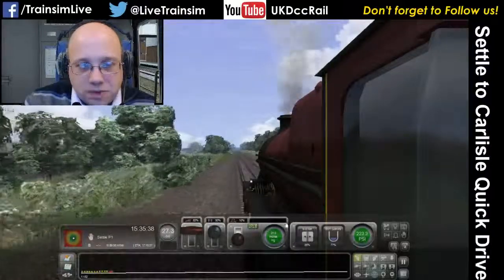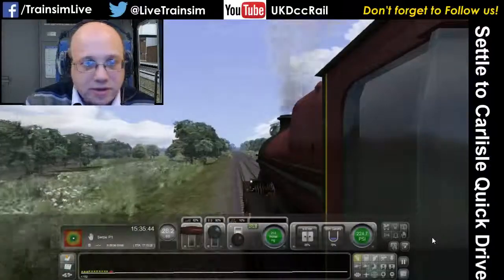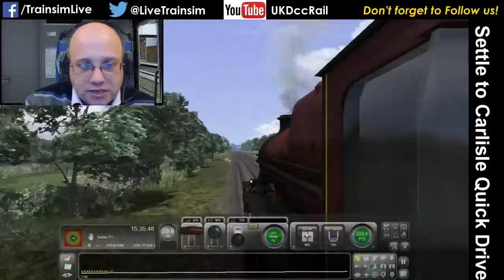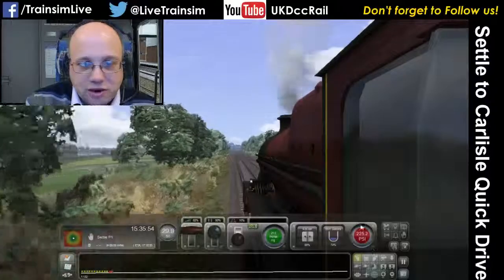The fire mass is probably at a fairly ideal level at the moment, which is why even under this much pressure the boiler pressure is still going up very nicely. What we'll find is that as we let this fire mass go down, the boiler will start to give up the ghost and you'll see the red a lot more.